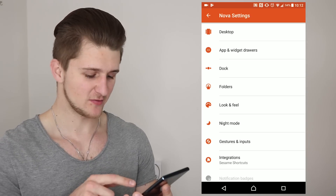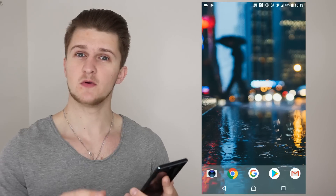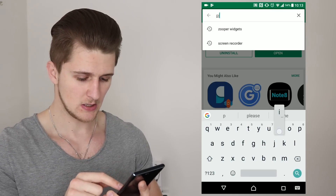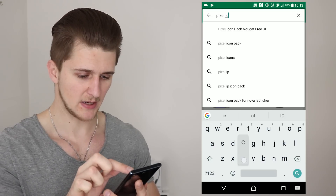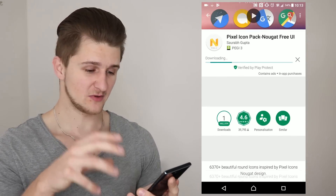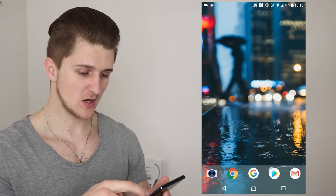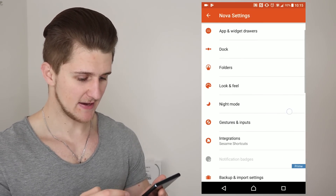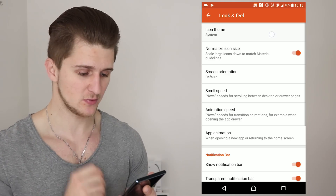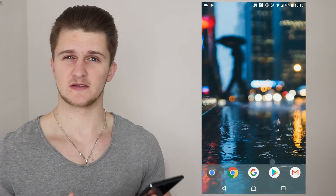Press the home button and you should see things have changed - there's no indicator to slide up from the bottom to open your app drawer. Now we need to download a couple more things. Go to the Play Store and search for Pixel Icon Pack, find the free UI one and install it. Then swipe up to access your apps, tap on Nova Settings, go to Look and Feel, tap Icon Theme, and select the Pixel Icon Pack. Go back to the home screen and that should update all your icons to look like the Google Pixel.